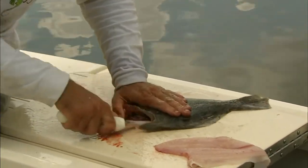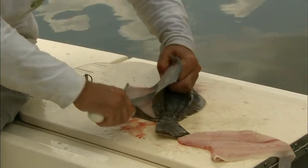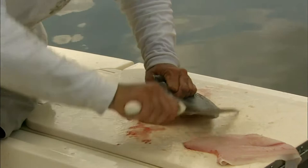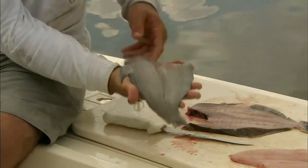A nice flexible fillet knife works really good. And then on this side, make it look easy, but there's really nothing to it — and that's it.